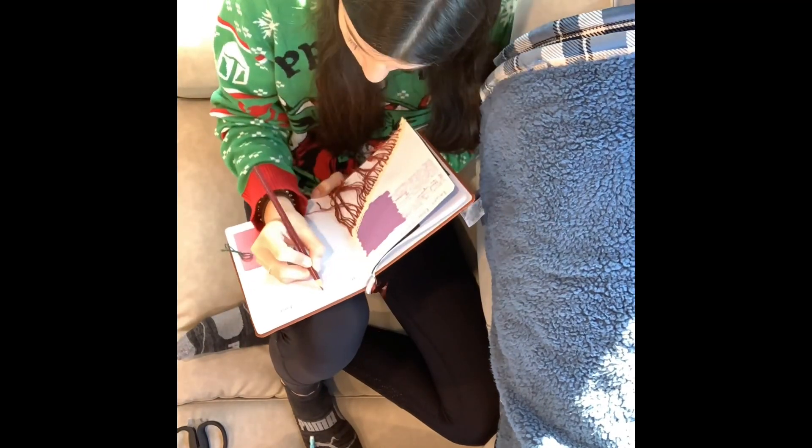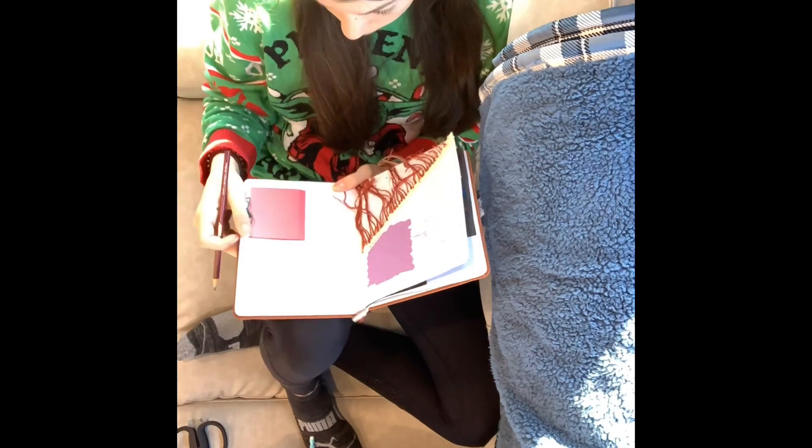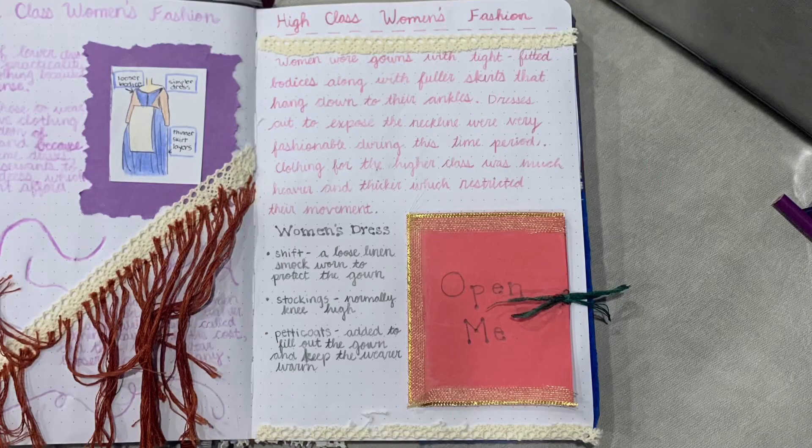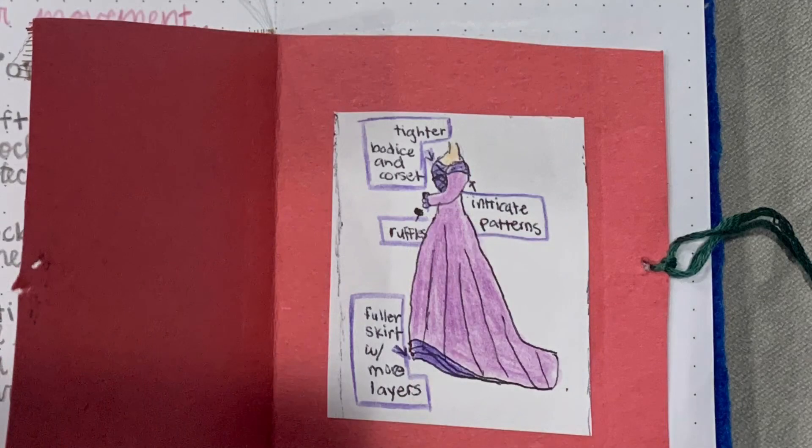Here I am making the page for high class women's fashion and I added a piece of construction paper to create a miniature book to showcase a drawing of what the dresses looked like. These more regal dresses had tight-fitting bodices with fuller skirts that hang down to their ankles. Dresses were cut to reveal their neckline because it was very fashionable during this time, and the fabrics used were usually heavier with more intricate designs and ruffles added to the sleeves.